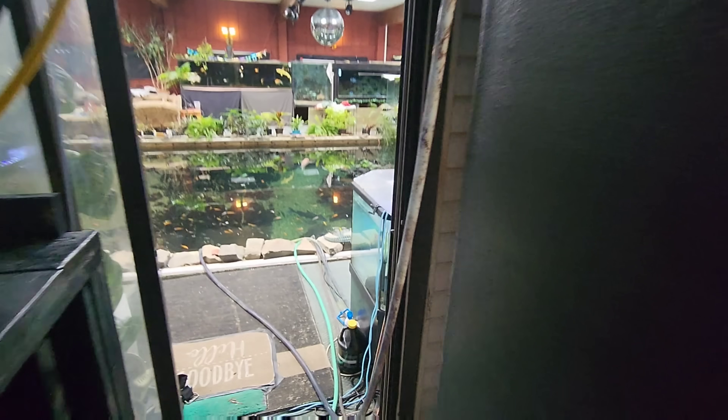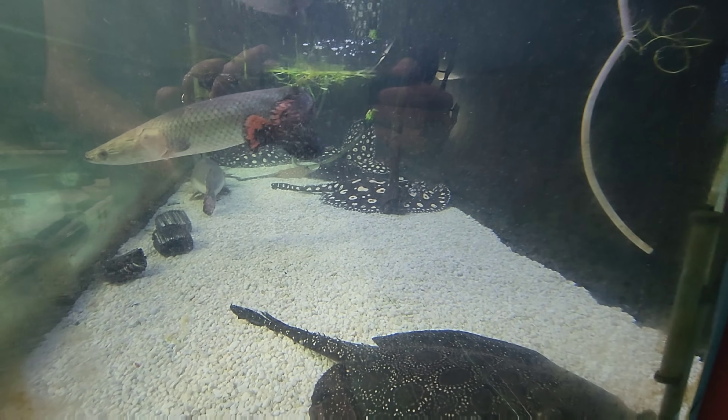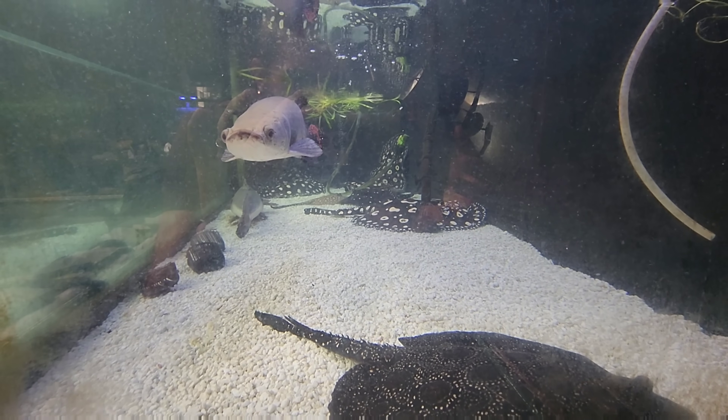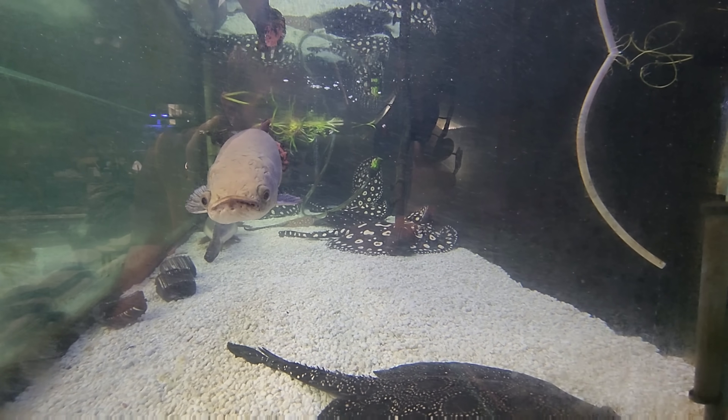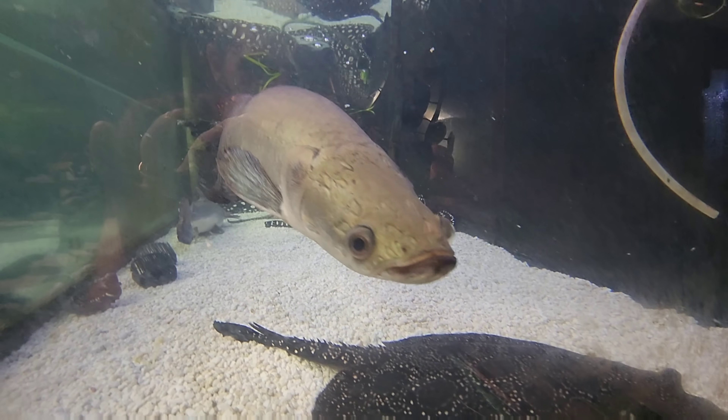The tank is filling once again, the patch is on, everything looks great, and the glue is rock hard. Now we can start filling the tank and all of these guys can go back into their rightful home - we've got the stingrays, the arapaima, the paraiba, and the melanistic alligator gar. It's going to be fun moving these guys.